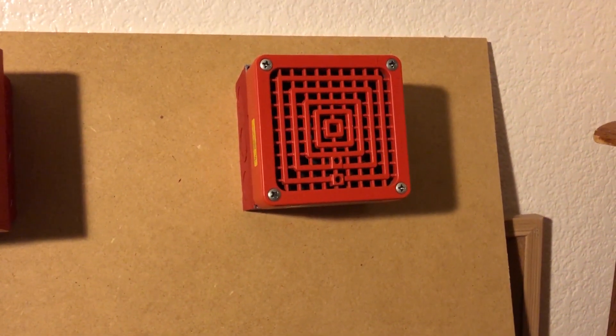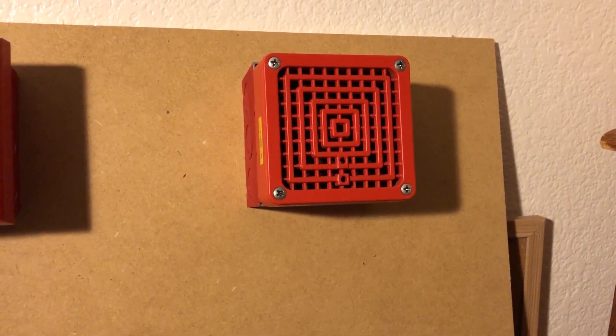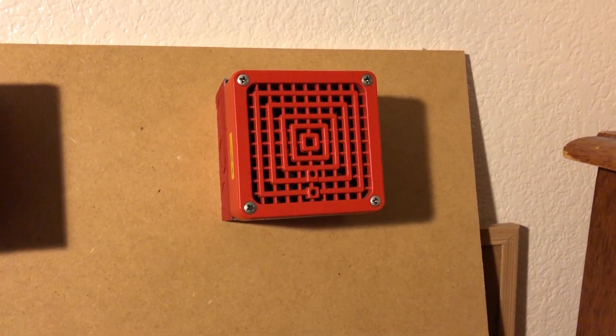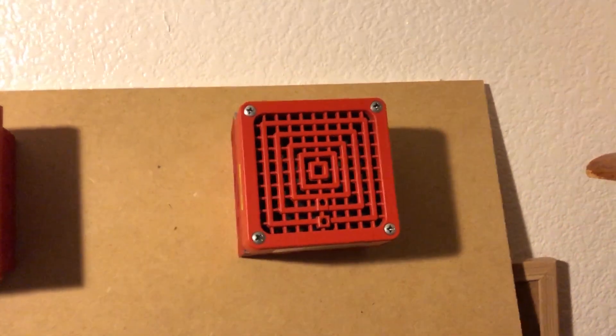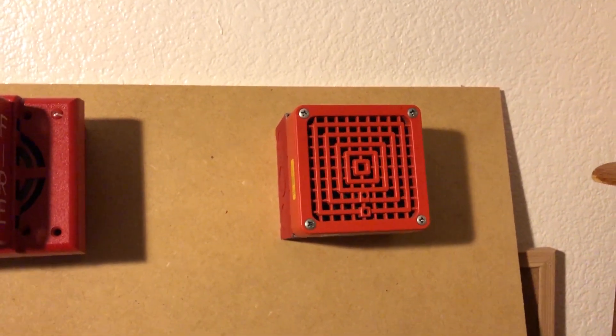And then on the other side, we got this. Boy, it's been a long time since we've seen this. Simplex 2901-9806 B2 — and that label is backwards, I apologize. But I've shown this many, many times, and it is currently the loudest device in my collection.